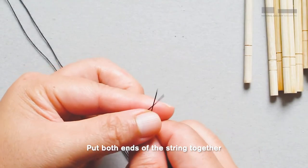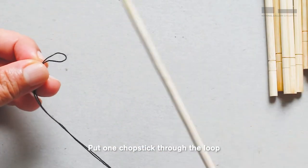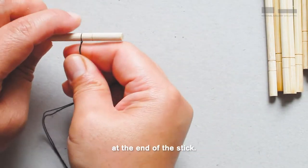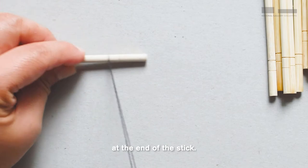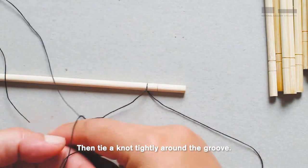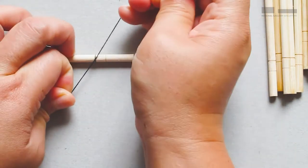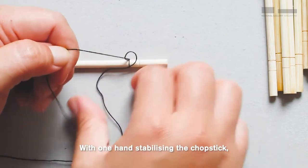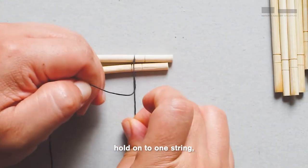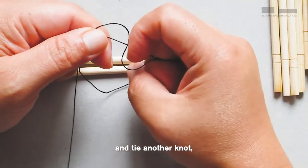Put both ends of the string together and grab the loop at the other end. Put one chopstick through the loop and secure the string into the groove at the end of the stick. Then tie a knot tightly around the groove. With one hand stabilizing the chopstick, hold on to one string. Place another chopstick next to the first one and tie another knot.